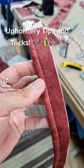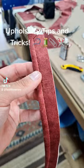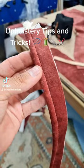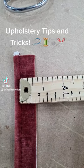Upholstery tips and tricks. As you can see here, I've cut some piping and run it up, but I've got far too much — it's more than half an inch. In upholstery we have a half inch seam allowance, so as you can see, that is quite far over the half inch allowance.